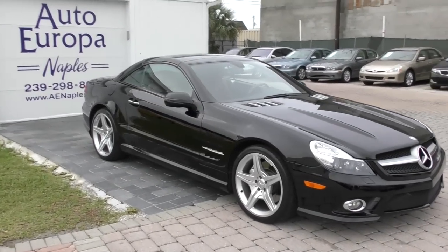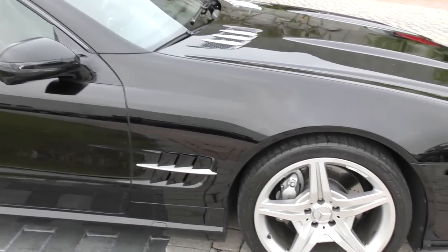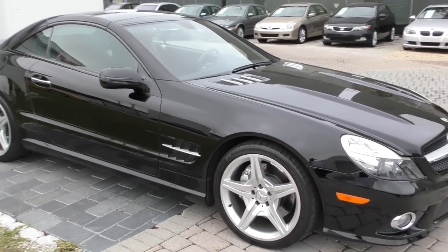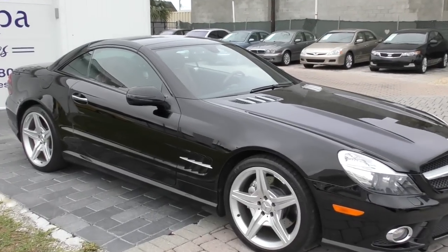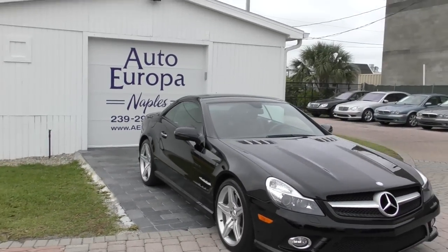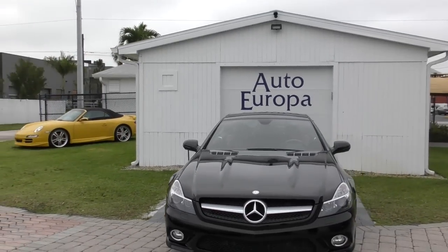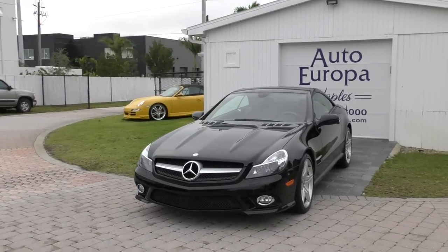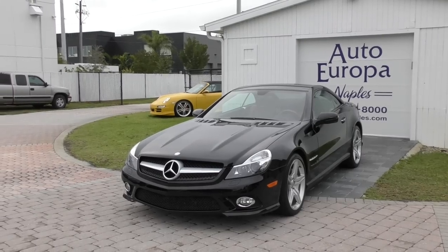I particularly like the intakes on the side of the fender. They're a variation from earlier R230s and they just look nice — I like the little slats in there. They changed the AMG Sport package on this one, gave it some better-looking wheels. I like those five stars. It's just a great-looking car in every single way. And of course it has that updated 5.5-liter engine — a ton more horsepower than the earlier 500. It came out in '07 in the prior non-facelifted version, but is much, much better in this one.